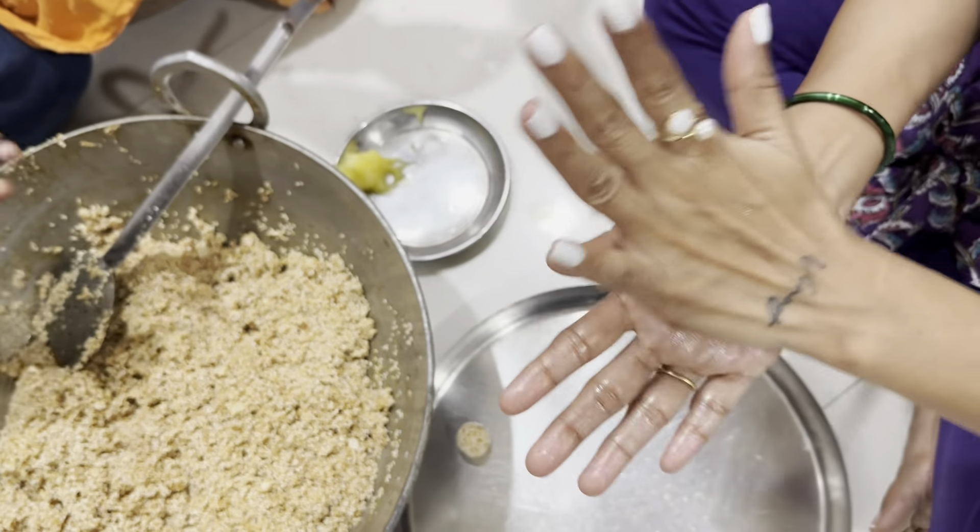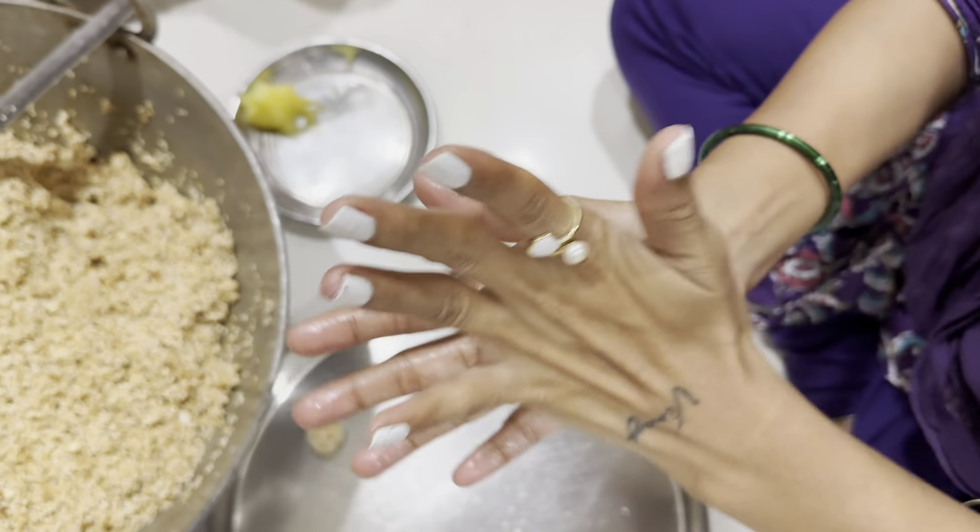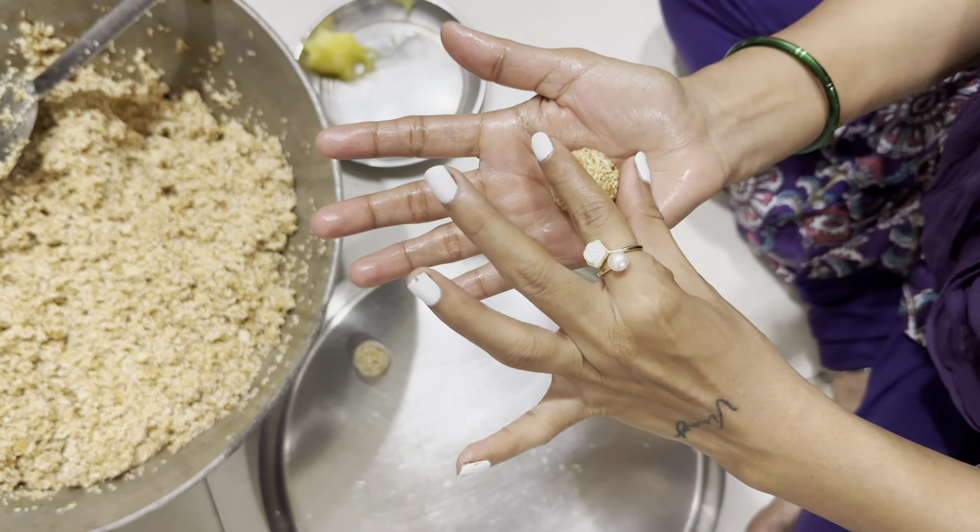We put a lot of wheat and we put a lot of wheat, because the wheat is all over. And now we will go into this wheat.